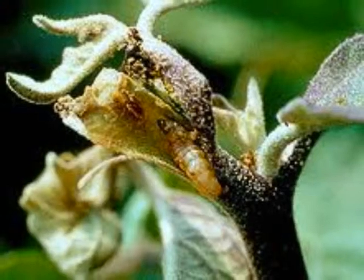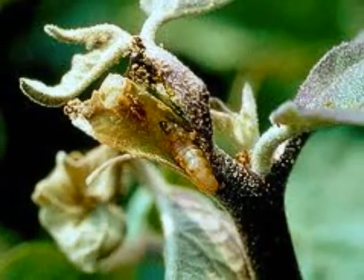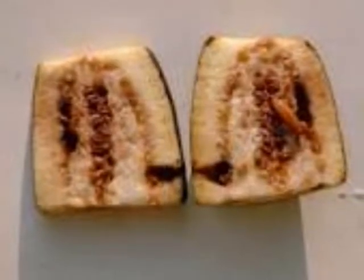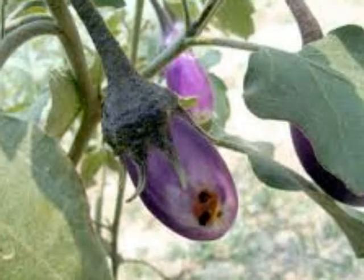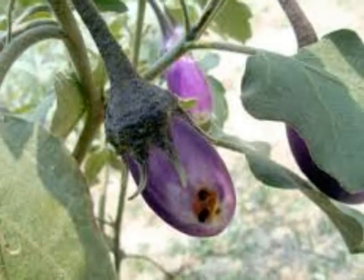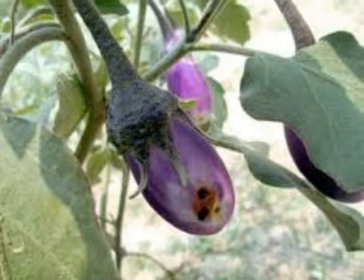The larva burrows into tender shoots, resulting in drooping of tender shoots and flower buds. The larva causes damage to the fruits by making tunnels inside the fruits. Entry holes are seen on the fruits with frass. Infested fruits are not fit for consumption and marketing.